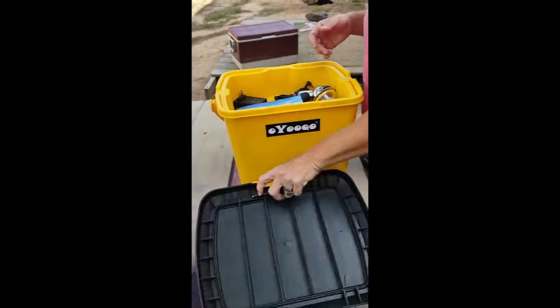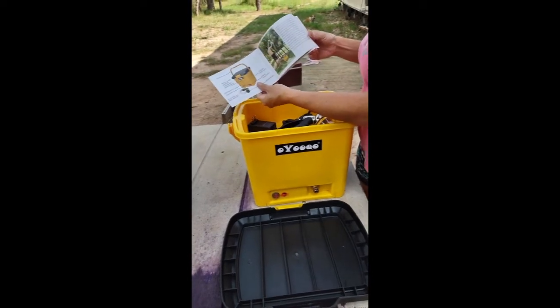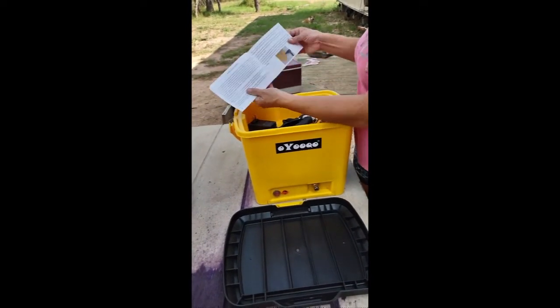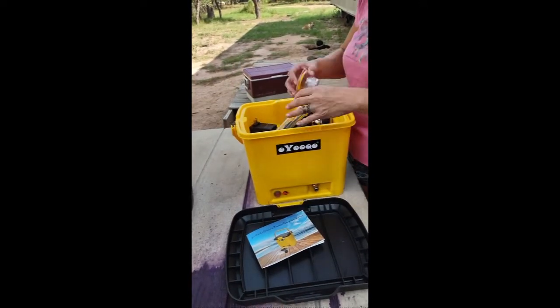It comes with a pretty great instruction manual that gives you all the details on what you have, what you can do with it, how to use it, and how to make it last for a long time.